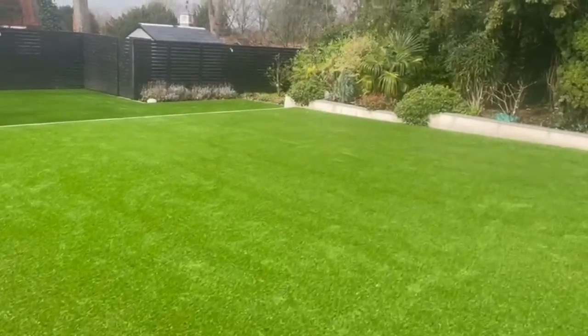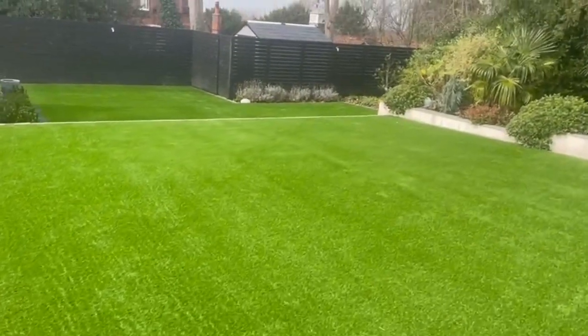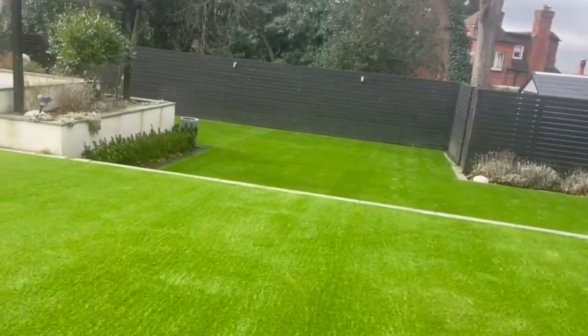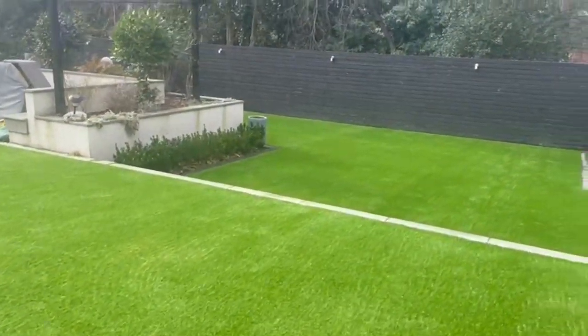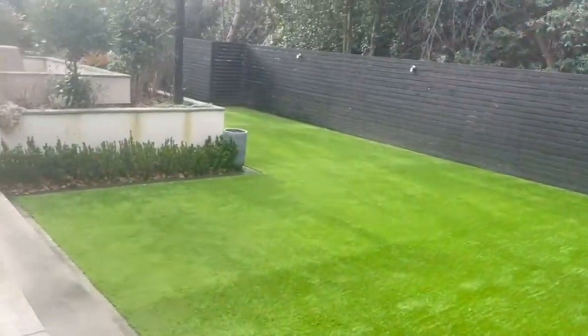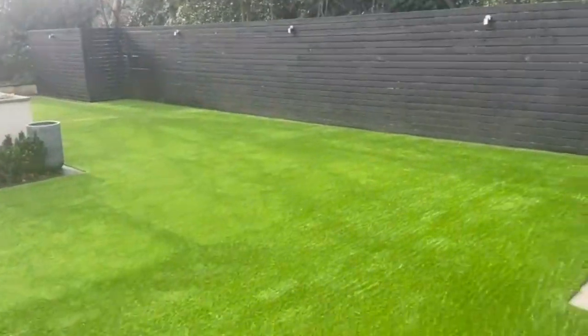The grass fitted is our 35mm product, This Spring. It's our latest 100% recyclable artificial grass. This means that when it comes time to replace the product, it can either be recycled back into new artificial grass or into granules for use elsewhere.